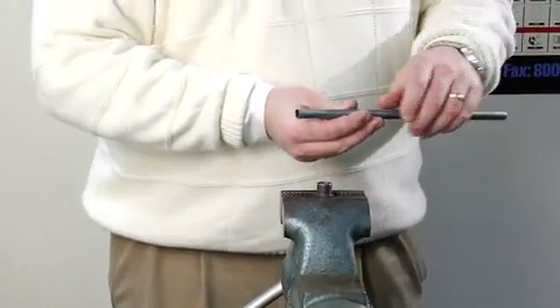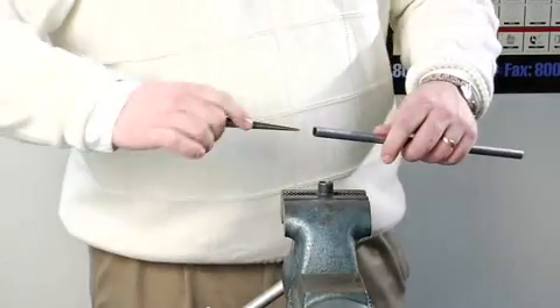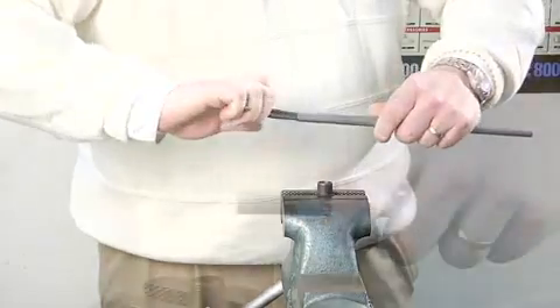Cut tubing square. Do not use a roll cutter. Debur the inside and outside edges of the tube.